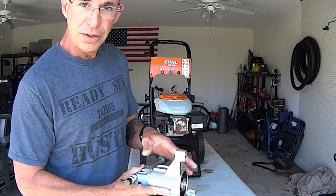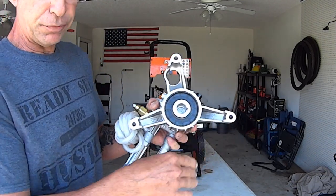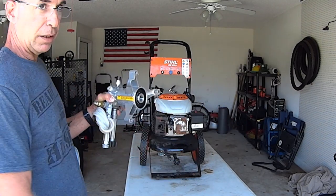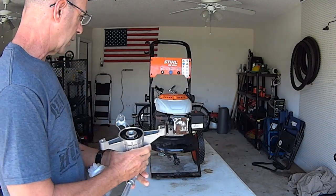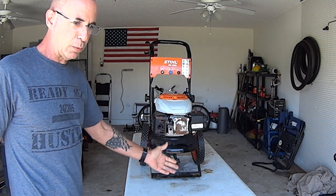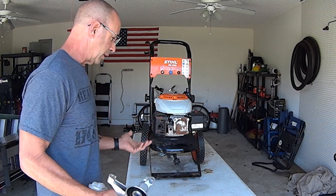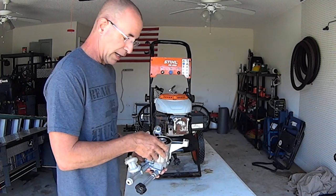This is called a vertical shaft pump because the shaft goes vertically, whereas my pressure washer has a horizontal shaft pump where the pump is to the side. If you have one of those units from the box stores where the pump is on the bottom, when you're searching for parts, look for 'vertical shaft' — not horizontal. That should help you out.